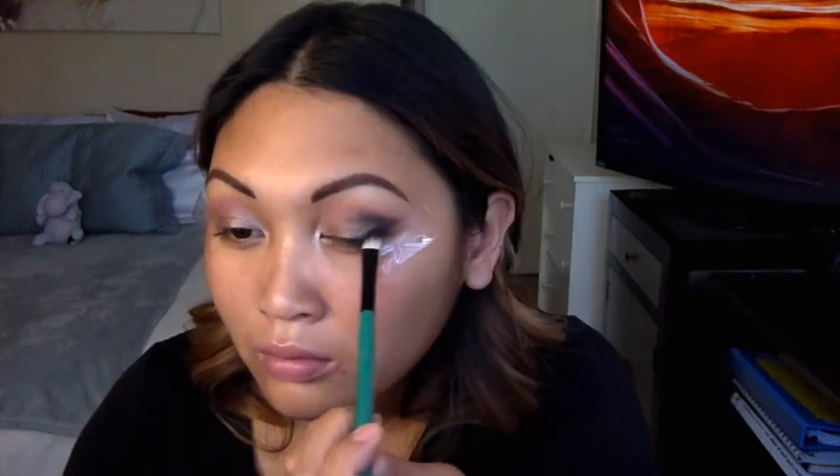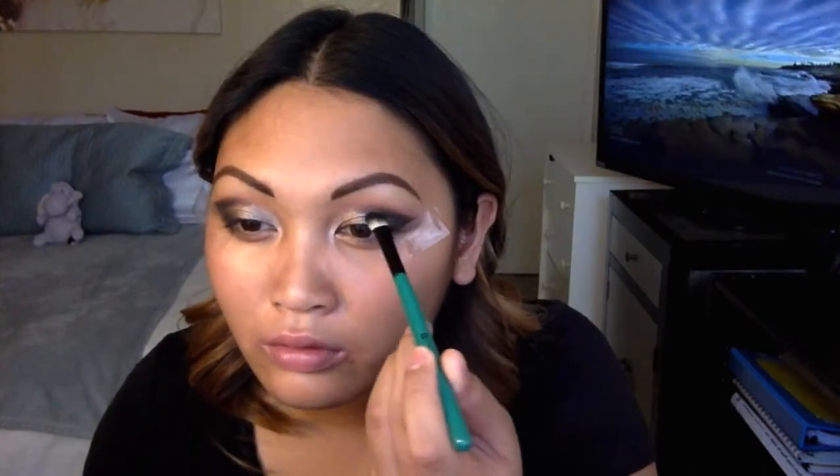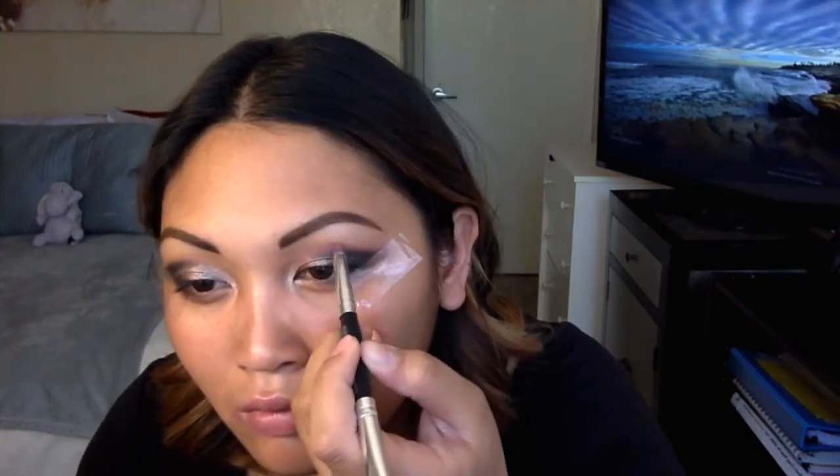Switching to an angled shader brush, I'm going to take that same black and keep on building up that color. I'm going back in with Sidecar on a wet brush this time, and also adding more pink onto the crease.